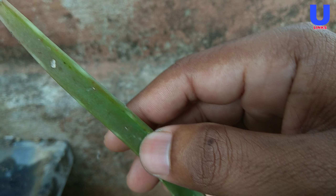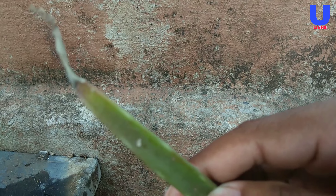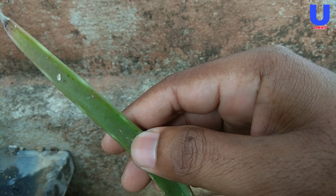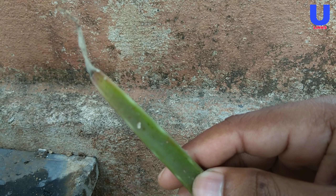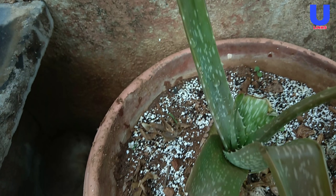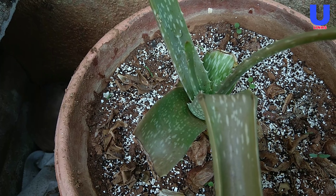Fourth: soil problems. As succulents, aloe vera plants require well-drained soil to prevent root rot. Ideally, use a cactus potting mix or garden soil that contains extra perlite and sand. The same soil recommendation applies to both potted and non-potted plants.